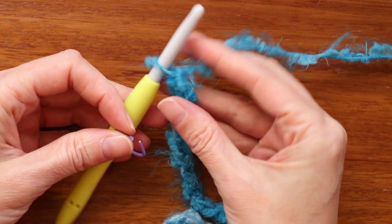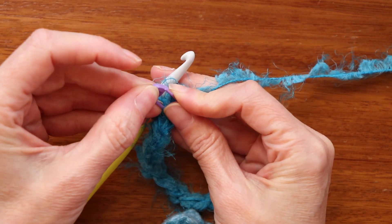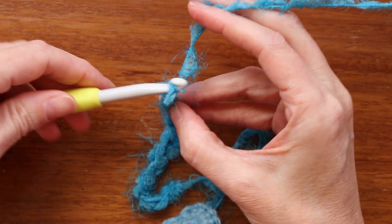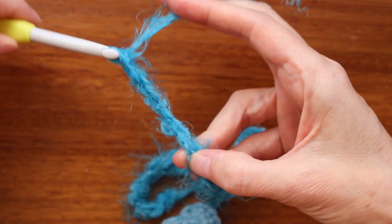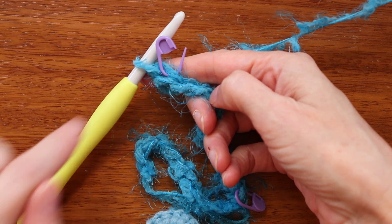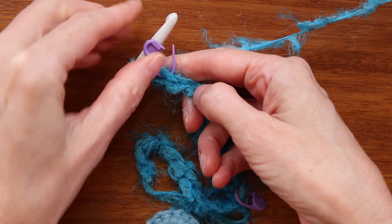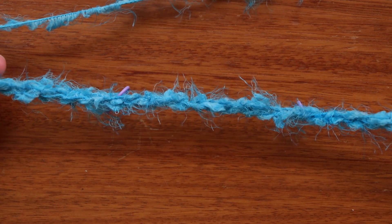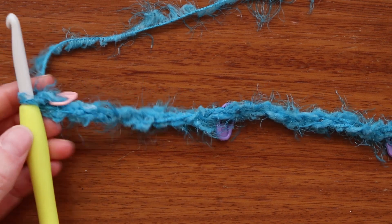We can't really see our stitches at all, so I'm going to put a stitch marker right on that loop underneath my hook — that marks every 10 chains. I'm making a nice loose chain. After 20 chains I'll put another stitch marker on the V right underneath the hook. Keep going in sets of 10 chains with a stitch marker until your chain is the length you want. Mine is going to be 52 inches — pause the video and I'll meet you when your chain is done.